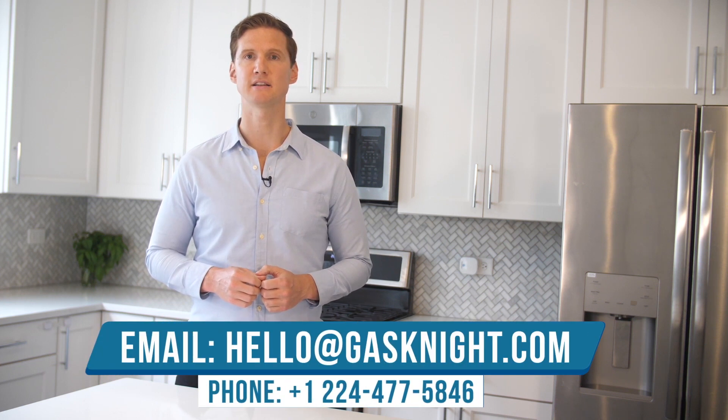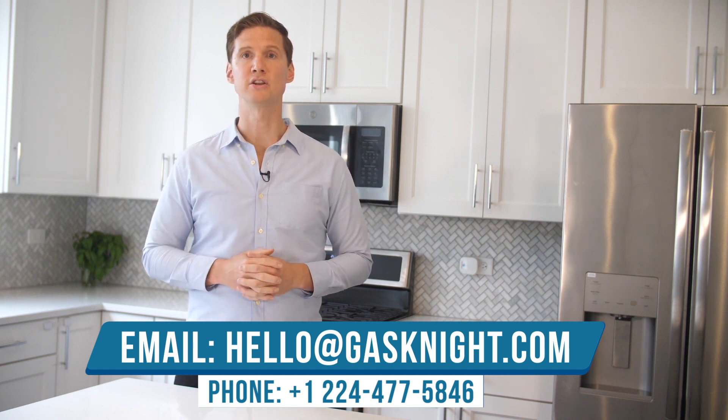I hope this has been helpful. If you ever have any questions or concerns, you're more than welcome to contact us at the contact information below or in your user manual, and we'll always do our best to help. Thanks for buying a Gas Knight Pro, and we sincerely hope you like it.